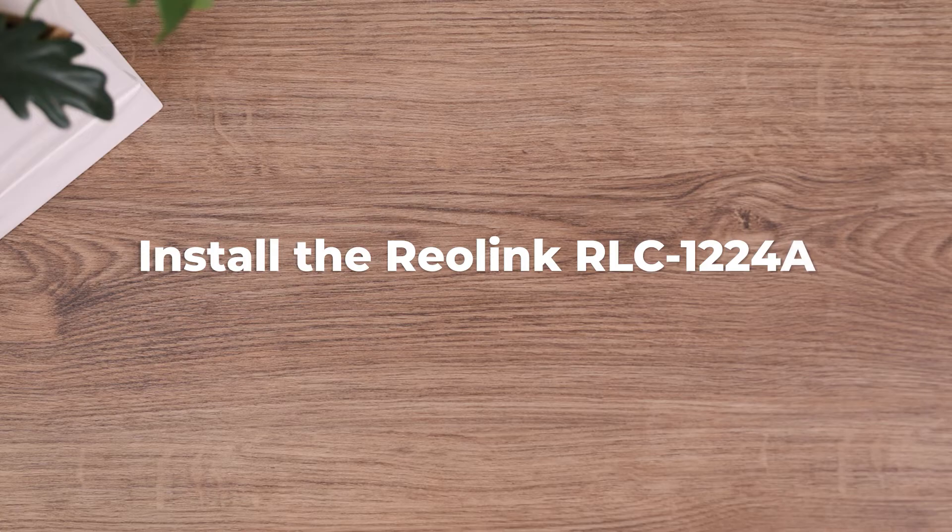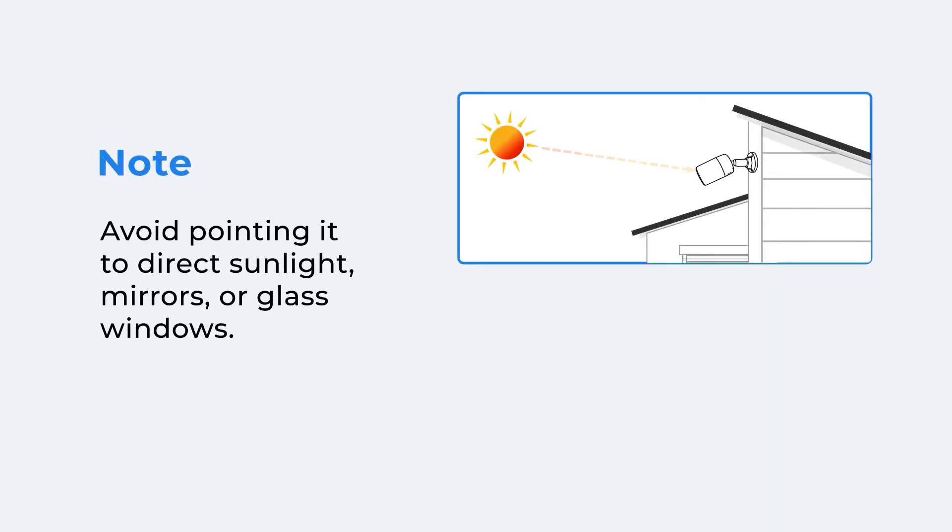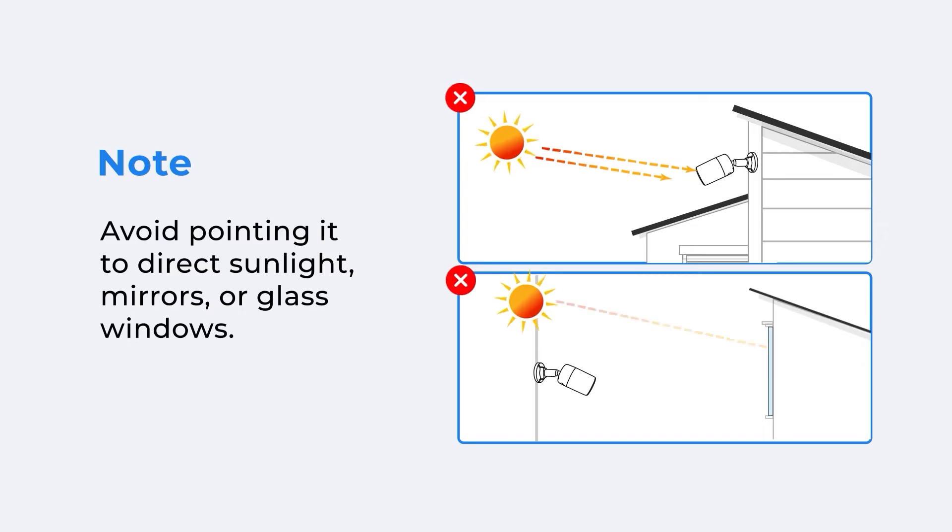To install the RLC-1224A yourself, first check if you have the following items. To ensure image quality, avoid pointing the camera at direct sunlight, mirrors, or glass windows.